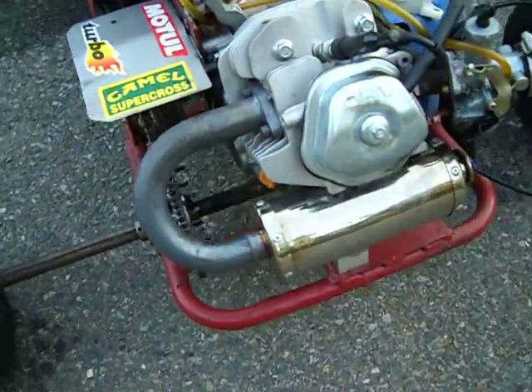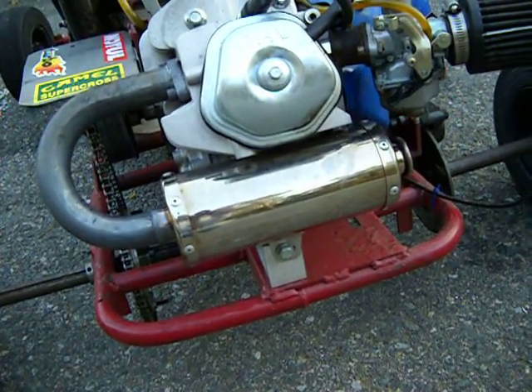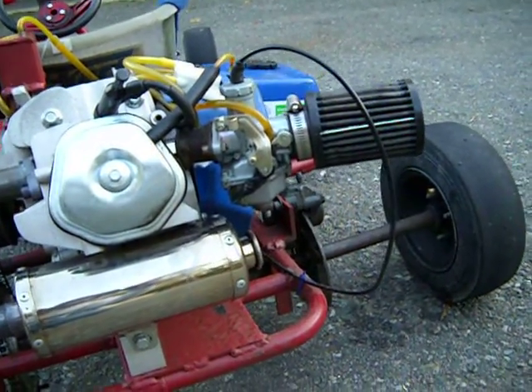Back here we have a custom u-bend into a pit bike cheap china exhaust, with a 24mm carburetor and a cannon air filter.